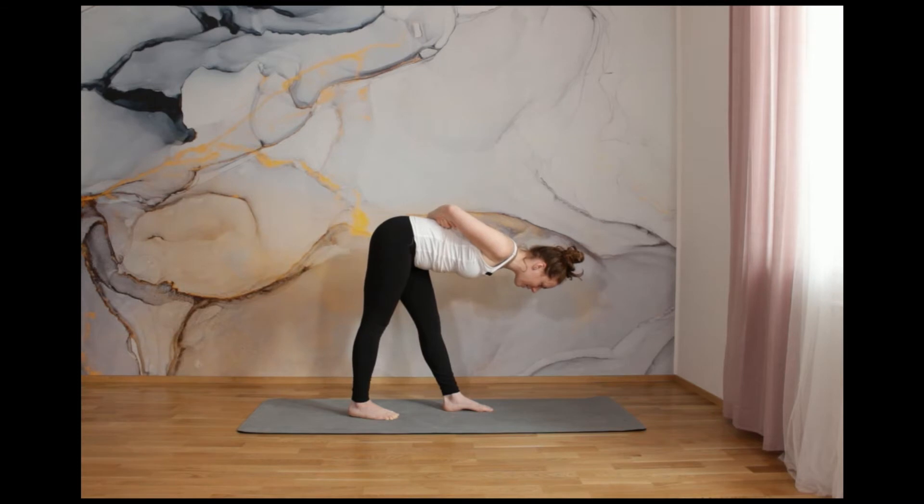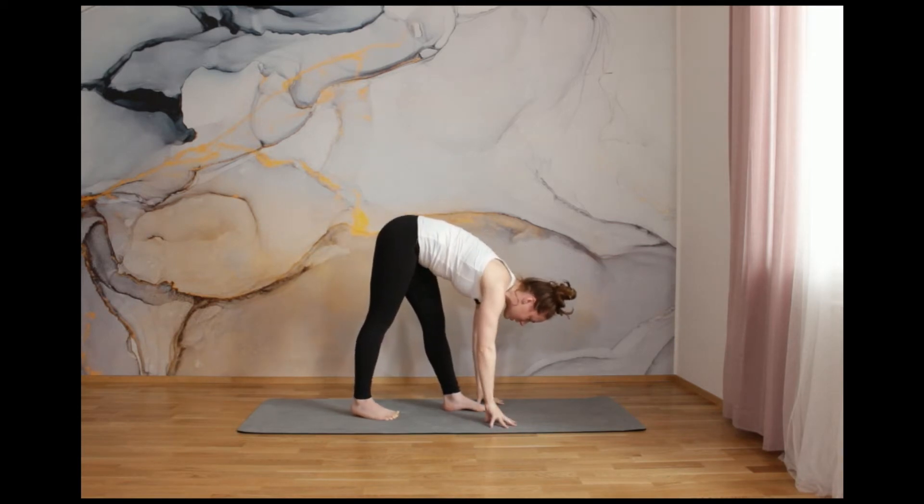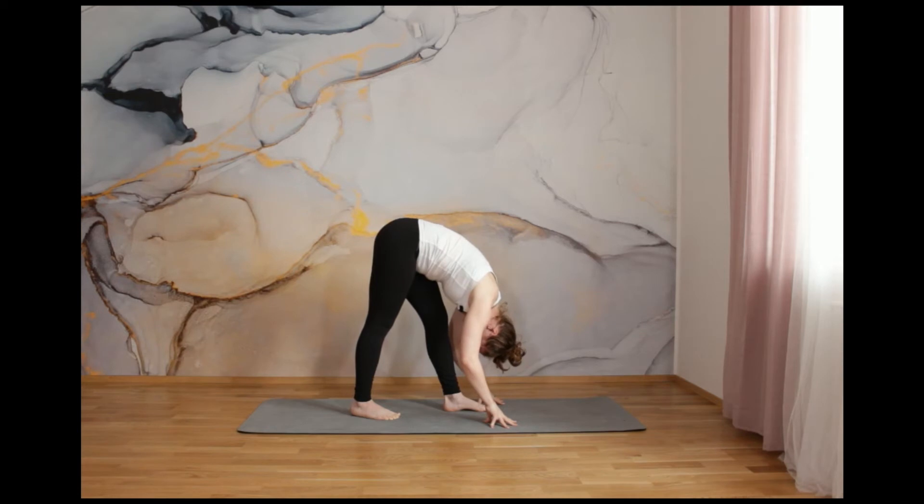And stay. Keep your belly sucked in. Be careful about your lower belly and keep it in. And relax your arms on your right shin or down to the floor. Go deeper, deeper down with your back — rolled, bent. Breathe in and breathe out. Breathe in and breathe out. And last one, breathe in and breathe out.